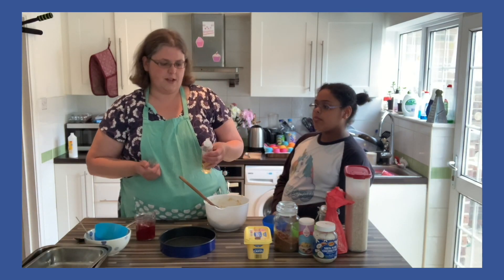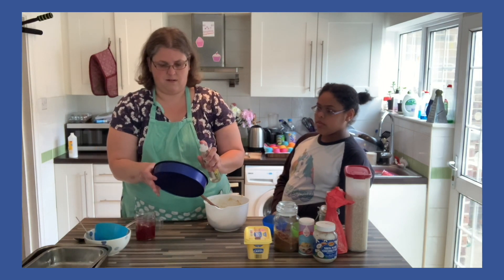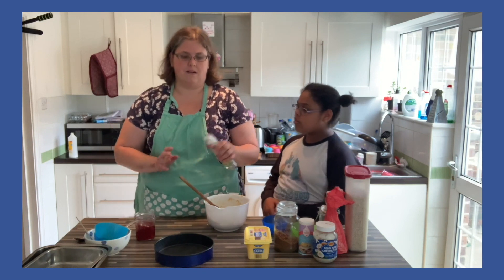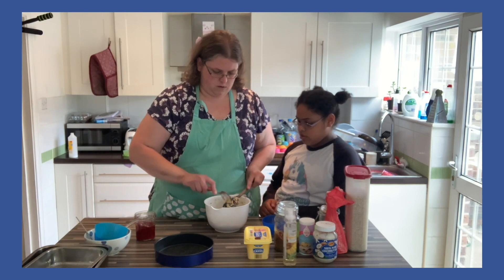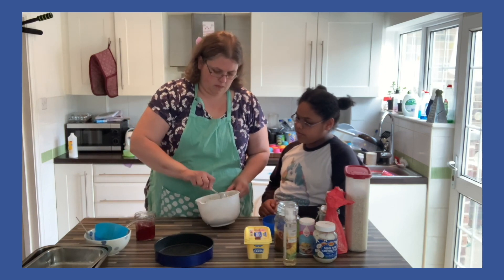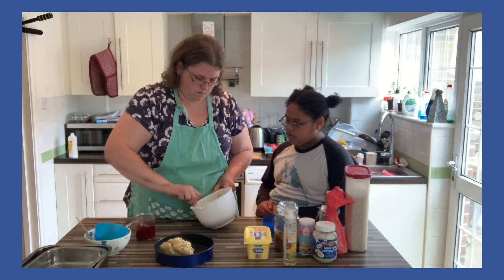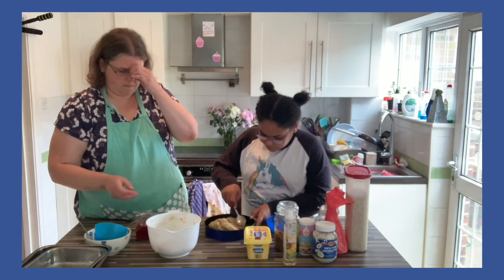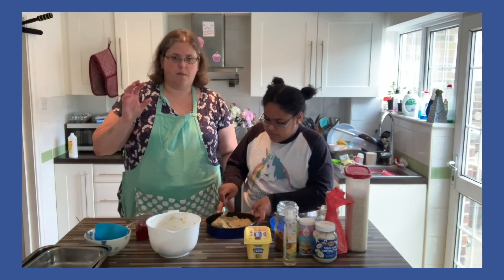Those of you watching carefully will notice I've had a bit of tin indecision — I'm going to go for this tin. It didn't mention greasing but I just think it's always a good idea to grease. So we need about half of this mixture, roughly divide it, and then spread it all over the base. It will be quite thin, but because it's got the flour and the raising agent in it, it should puff up a bit when you bake it.